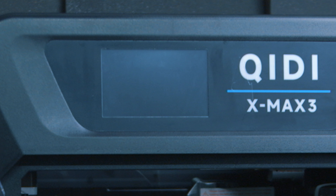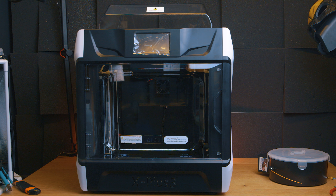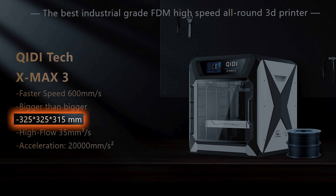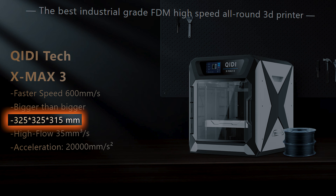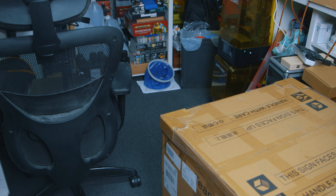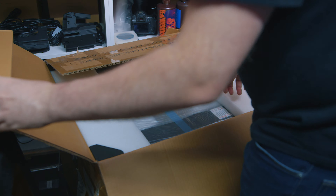And now Qidi have sent me the new X-Max 3, which is essentially the same printer as that, but with a much larger build volume of 325 by 325 by 315 millimeters. This is the largest Core XY printer I have. And it's a heavy bugger — just getting it into my room and onto my worktop was an absolute chore.